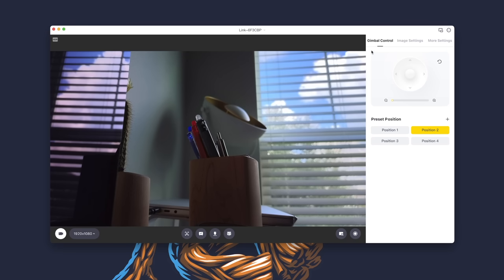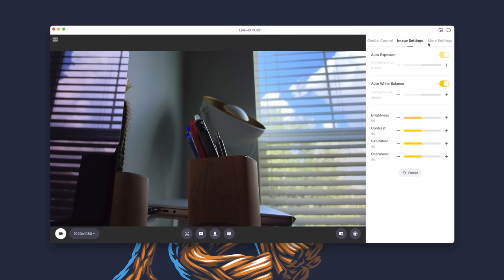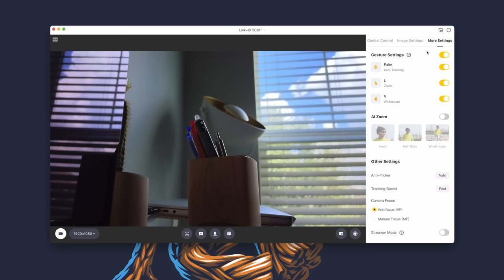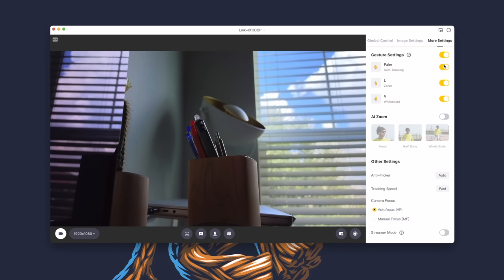Under the image settings tab, there are controls for exposure, white balance, brightness, contrast, saturation, and sharpness. Finally, under the more settings tab, we have various controls and options. The first of which are toggles for the gesture controls, which consist of auto tracking, zoom, and the whiteboard mode.